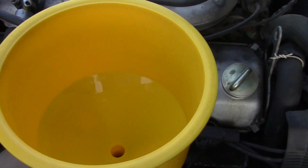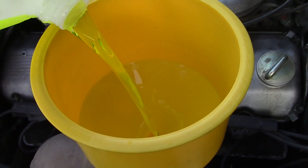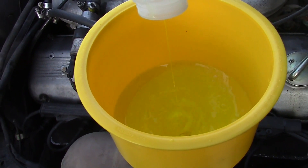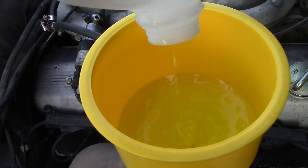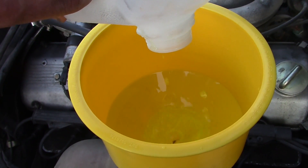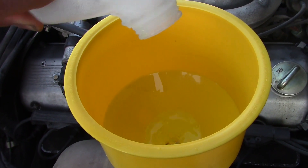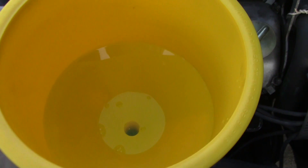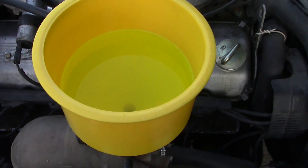If your funnel is empty, continue to fill it up. Once you've got the system pretty much full of coolant and no more bubbles are coming out on their own, it's time to turn the engine on and get the water pump to start pushing trapped air out of the system.